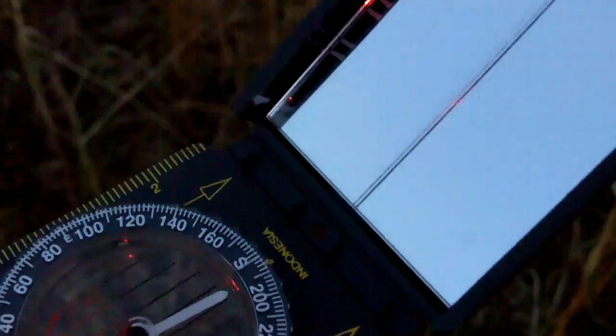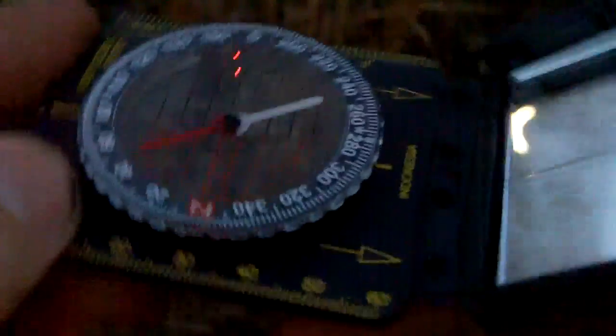Once you've walked off those meters, set it for west at 270 degrees. It's really nothing to it — 270 degrees west, lined up with the arrows. Then turn the compass until north lines up, and you'll be walking west for your 30 meters.